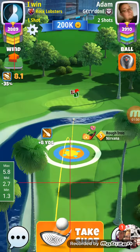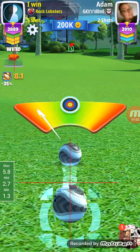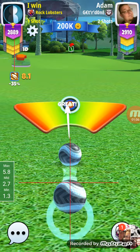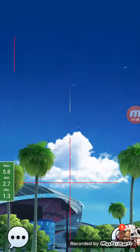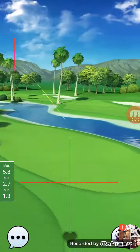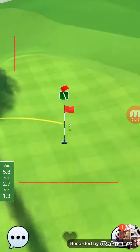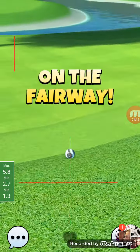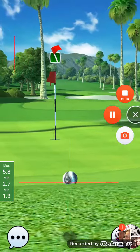Great ball on it. Should get on no problem. There you go — great ball, and that's why. Wonderful.